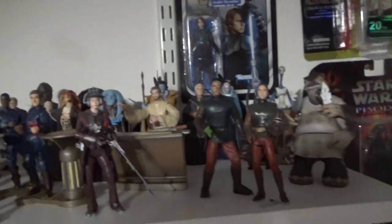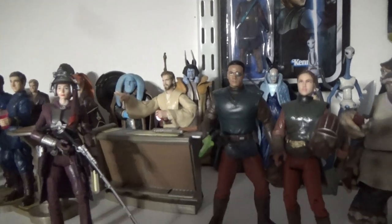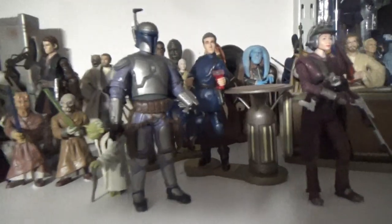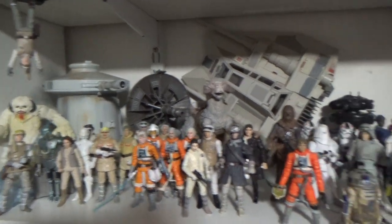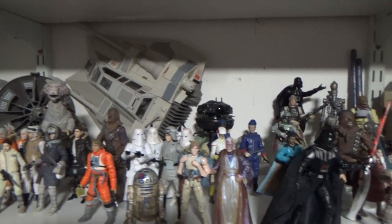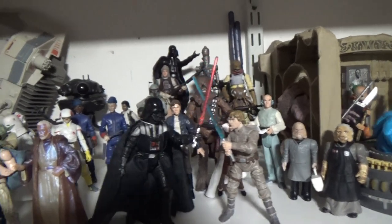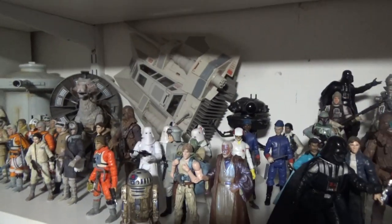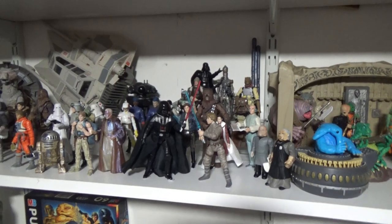I've been able to expand my Attack of the Clones collection and give it all a little more breathing room on the same shelf, which is nice. I'm still hoping to get Elan Sleazebaggano with the other bar piece to go with Obi-Wan, and there are a couple more bar patrons from the nightclub. Empire Strikes Back has got a little bit more light and room to breathe now — just the snow speeder in the back there, that's the Vintage Collection one. Still a bit tight; I'll have to expand again if I decide to get the Carbon Freezing Chamber playset.